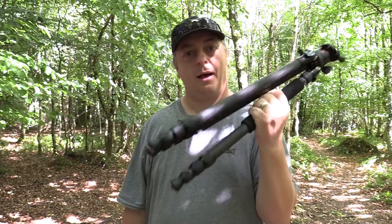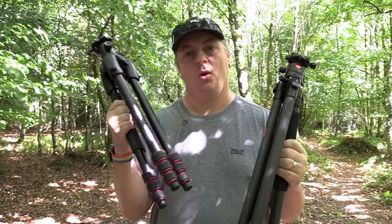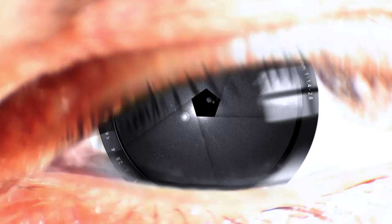In today's video we're going to take a look at the K&F Concepts A254C4 carbon fiber tripod and compare it to my trusty aluminium Manfrotto 190 Go. Hello and welcome to another video — I'm going to give you my first thoughts on the K&F Concepts A254C4.